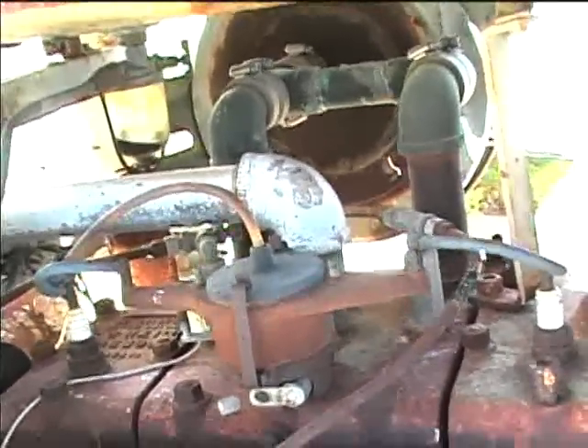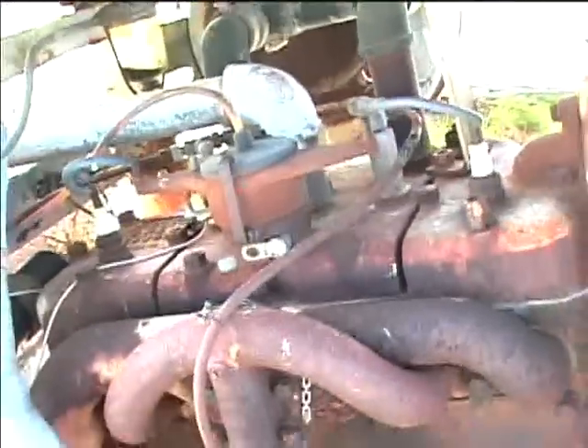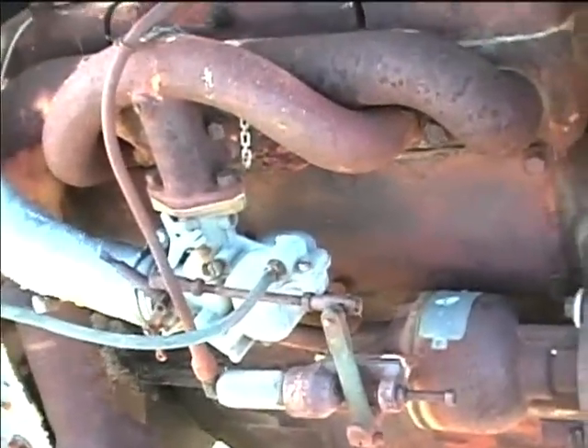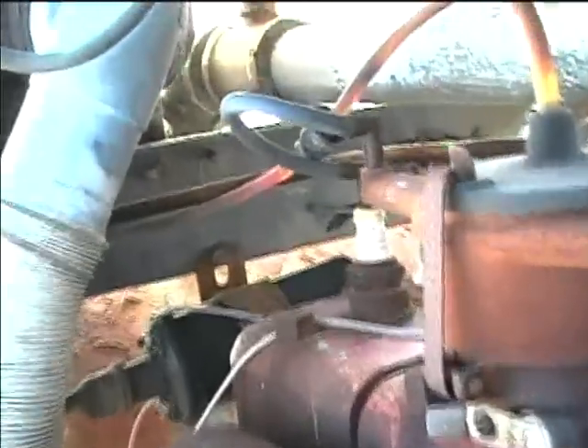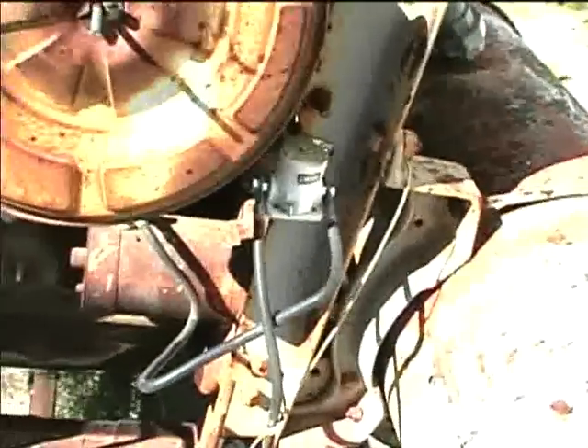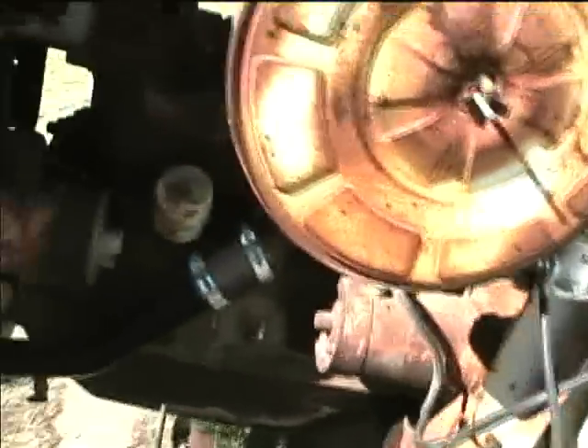I got this to crank over — it's got an electric starter — and I rebuilt the carburetor, but it never would really start up. I think it's an ignition problem. I put a new coil on it, you can see the new coil back there, and I put a new starter solenoid on it. I think what it needs is new ignition wires going from the coil to the distributor. There's the flywheel down there. I also put new battery cables on it.